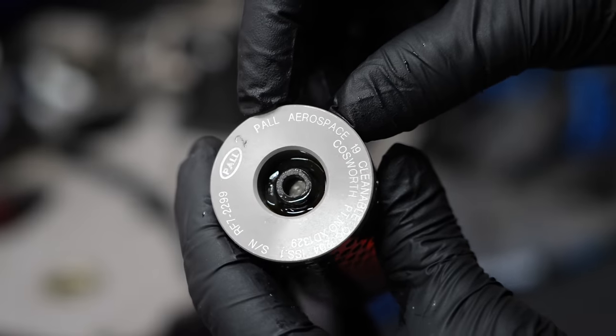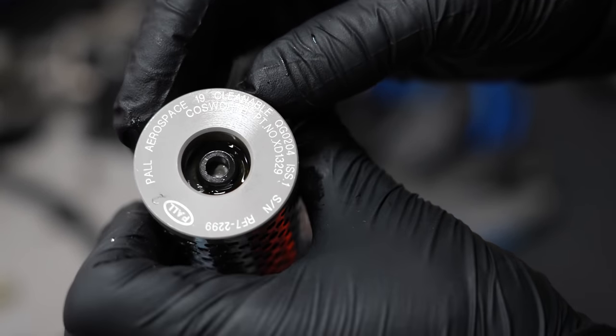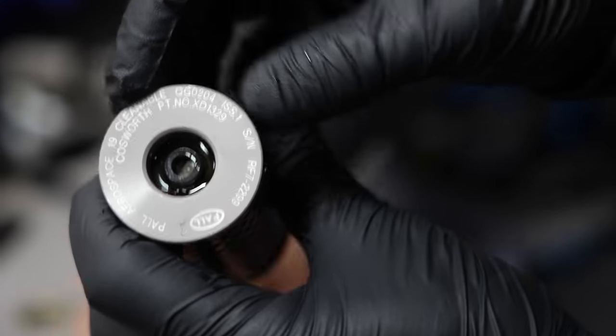'Paul Aerospace' — cleanable. Oh nice, a cleanable filter. I had a hard time reading the word 'cleanable.' Serial number, blah blah blah.